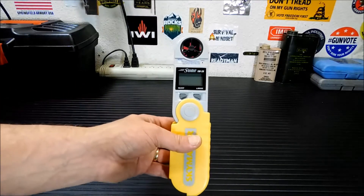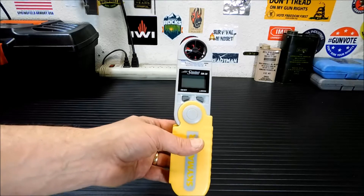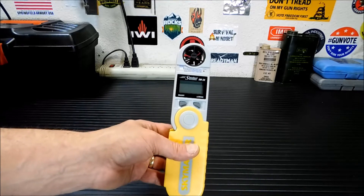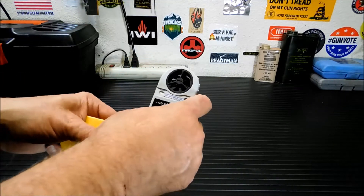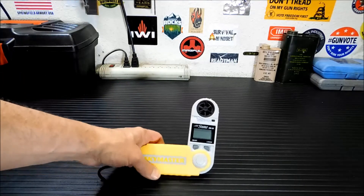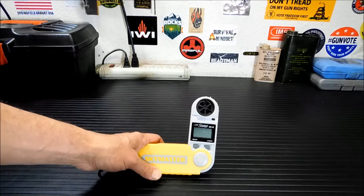This guy retails for $189, and this is a working, perfectly good unit. I paid five bucks for it. It was in a pile of junk — we have a local store here that buys out storage lockers — and it was in a pile of stuff just piled up there with a five dollar price tag on it.